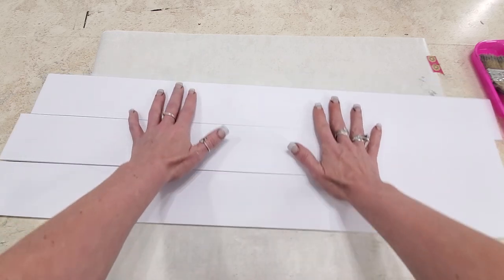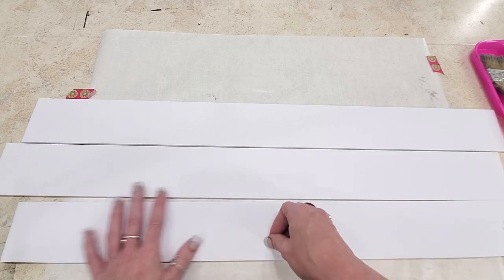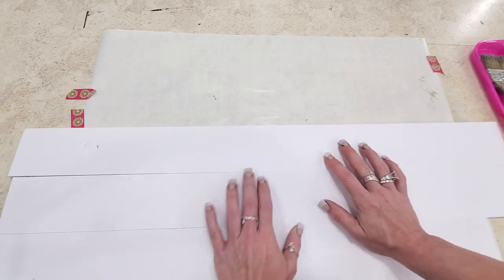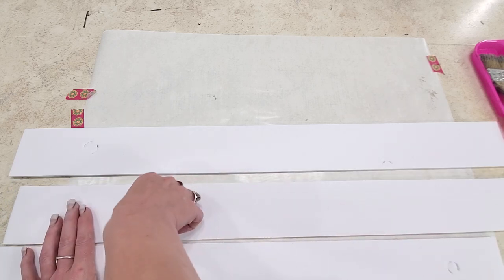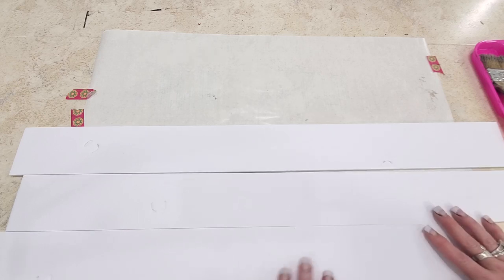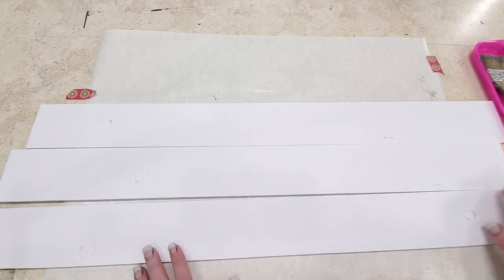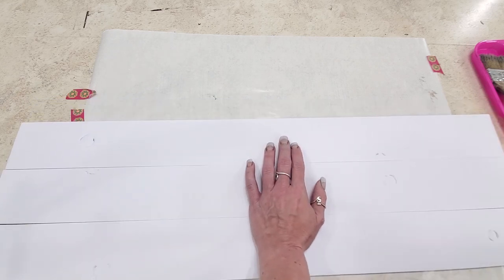My first step always is to distress my boards, so I'm taking my fingernail and carving in almost a parenthesis-like knot hole into my boards. On an average board this size, two or three knot holes is really fine - it's enough to get the idea of realism. The more that you add, the busier it's going to look. I typically try to stay within two or three knot holes per strip.